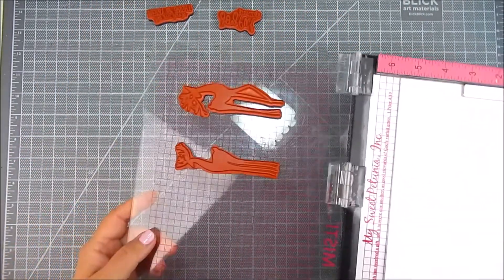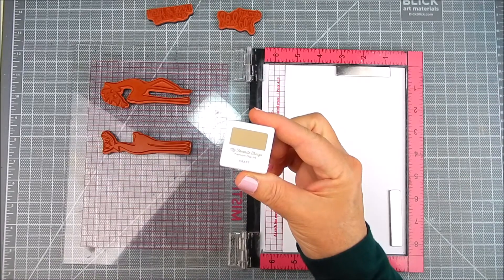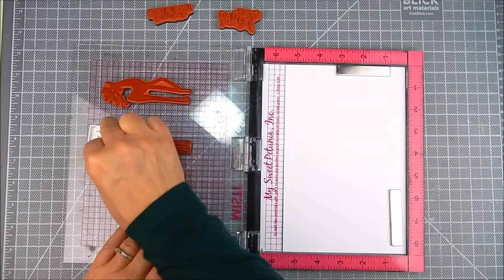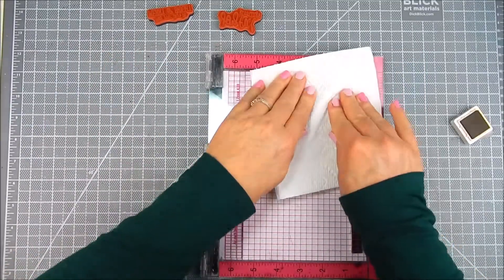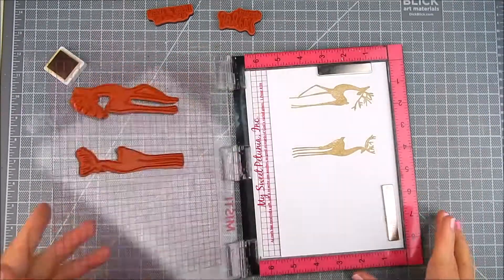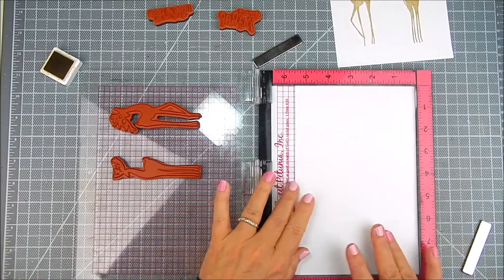For the stamping I'm using the sentiment kit by Unity called Cheerful Prancing, and it includes these two beautiful deer and some pretty sentiments to go with it. It's one of my favorite go-to's for the holidays. I love this deer — it's so elegant.